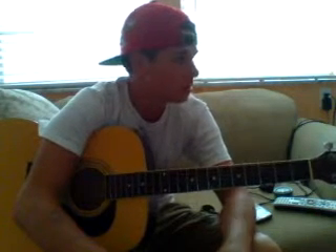Hey guys, how's it going? I'm going to show you how to play You and Tequila by Kenny Chesney and Grace Potter. Fairly easy song, one of the easiest songs I know.